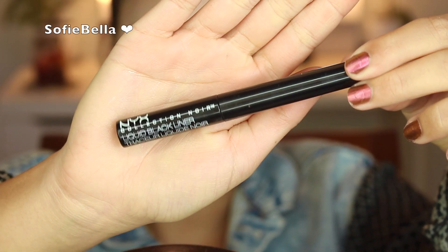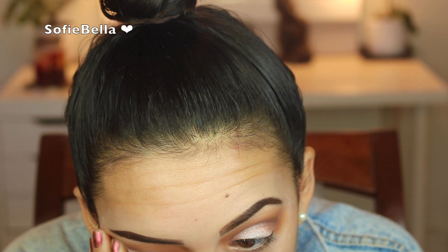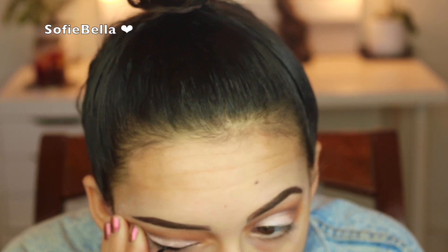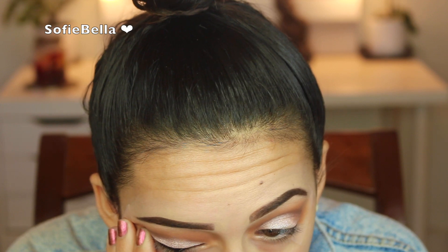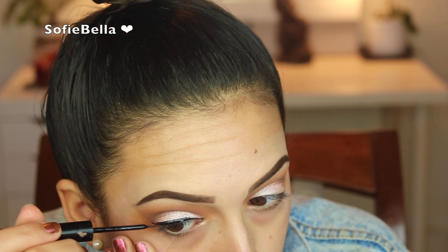Now taking my black liquid liner from NYX, I'm going to be lining my eyes. I get a little bit in and out of frame right here, so my apologies. But the tape on the side of my eyes really helps to make this super foolproof and easy. Because once you peel that tape off, you have a super sharp wing without having to try, and it leaves no room for errors.